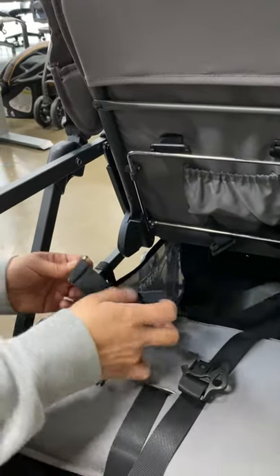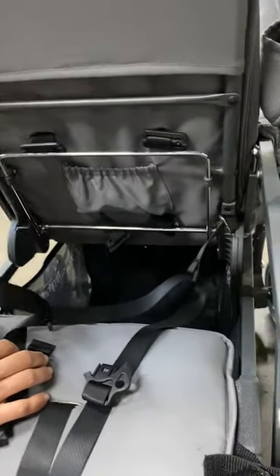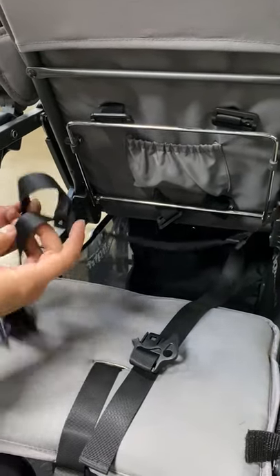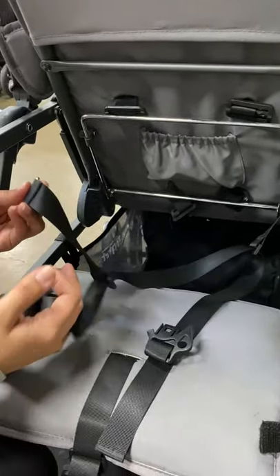This video demonstrates how to install the rear bench seat strap on your stroller, whether you're replacing it or if it's come out of place for some reason.